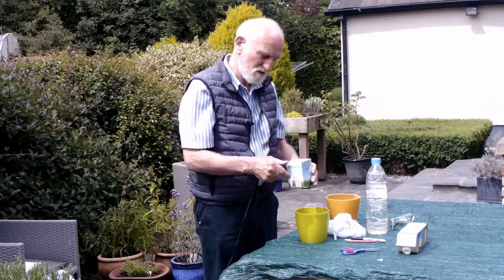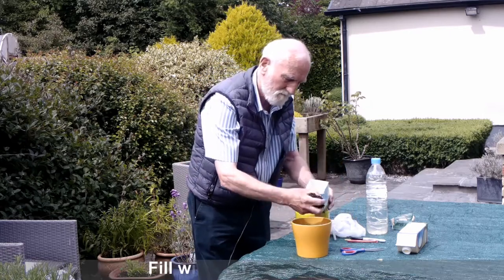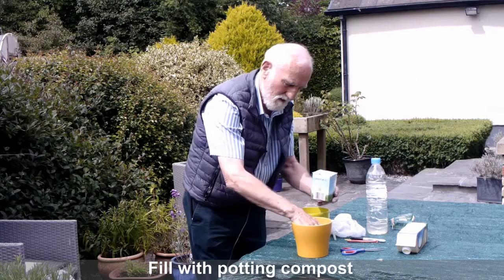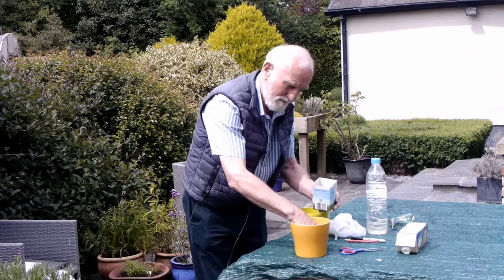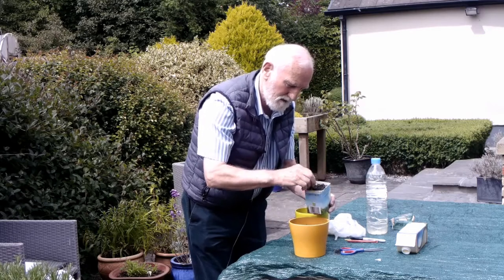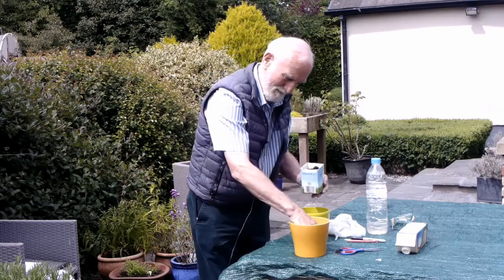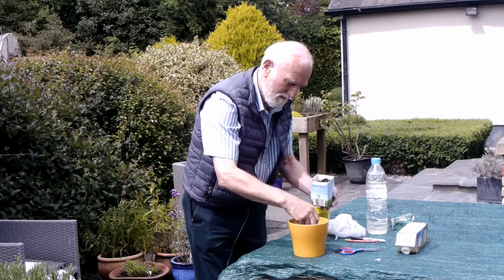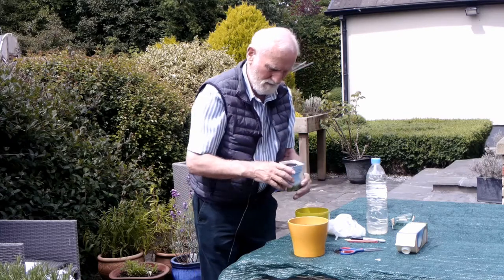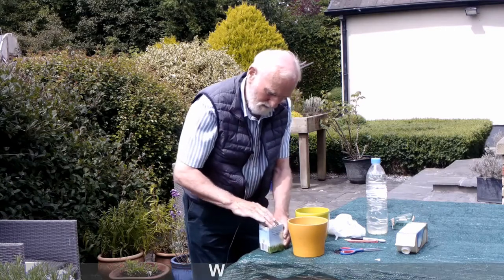They will grow even without that, but it's just a help. So, fill with peat-free compost nearly to the top. When you get nearly to the top, tap it to let the compost settle. Fill it nearly to the top again, and water well.